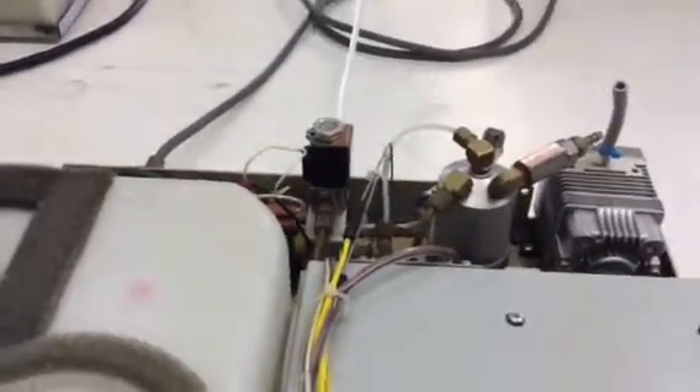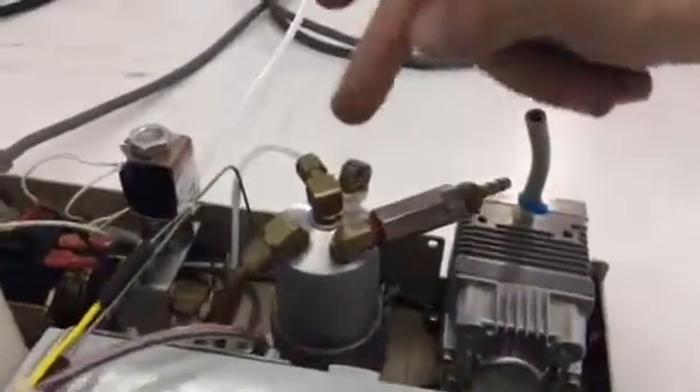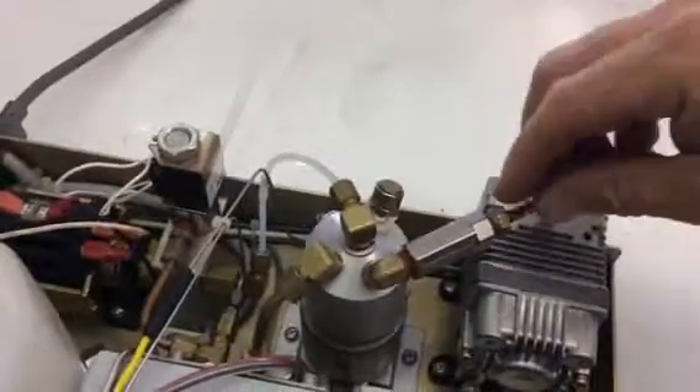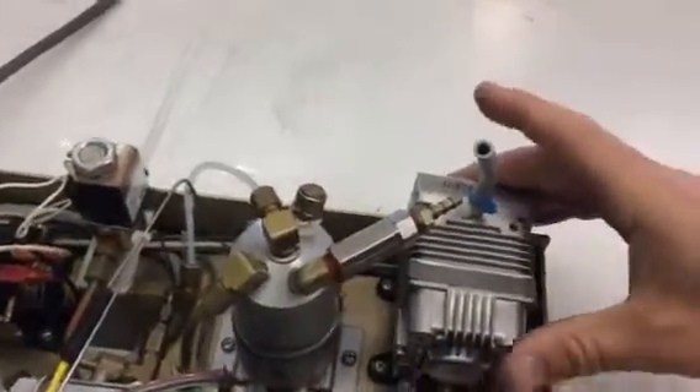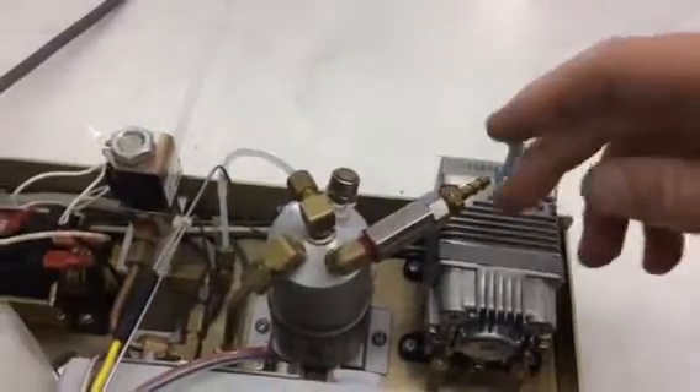The next thing would be to verify that the check valve, which is this, and the pressure relief valve, which is that, are not leaking. This check valve should be replaced every two years — it's in line to this air compressor. A way to test that, I can show you in another video, again on statumusa.com.